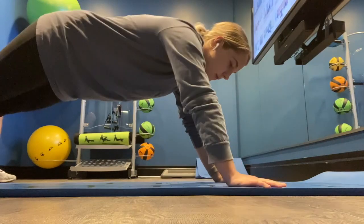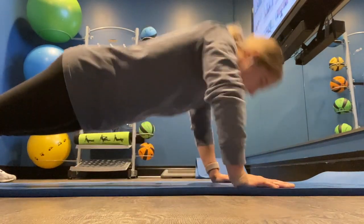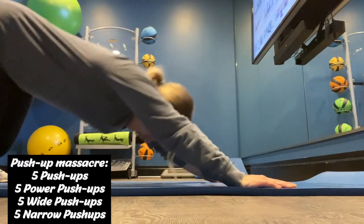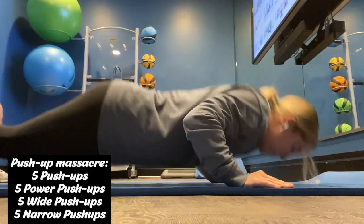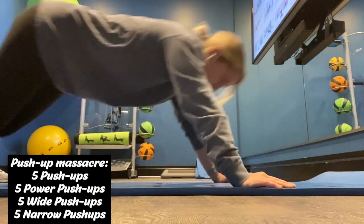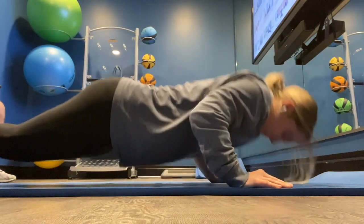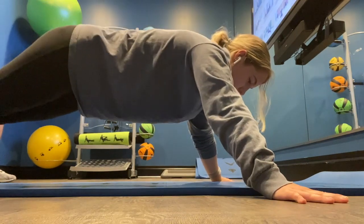To start this week out, I'm doing arms. I'm starting with a push-up exercise given to me by my detachment: five normal push-ups, five power push-ups (which you see me doing here), five wide hand push-ups, and then five narrow hand push-ups. I do this push-up exercise before every weight exercise.